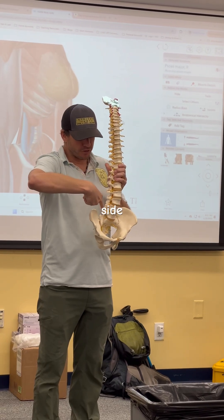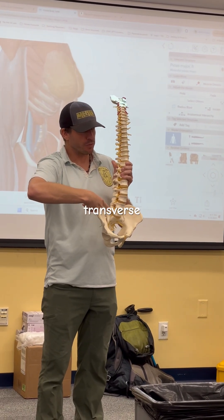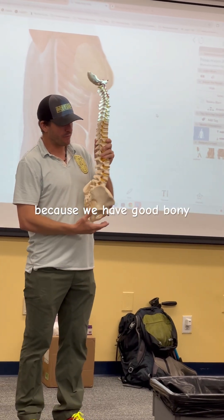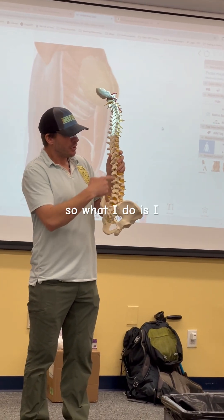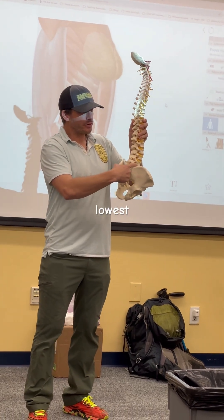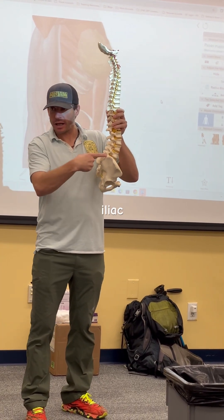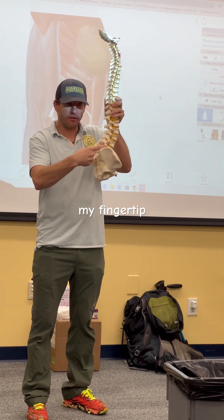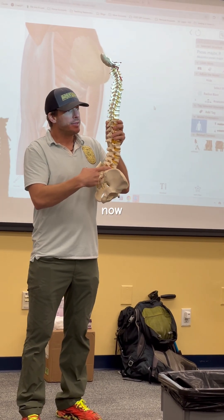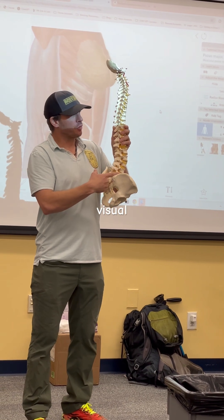I'm going towards the front side of the L5 transverse process. This is easy to be really accurate with palpation because we have good bony landmarks. What I do is palpate for the lowest transverse process-iliac crest junction I can find, and I keep my fingertip right on the tip of the transverse process. Now we have an exact visual reference.